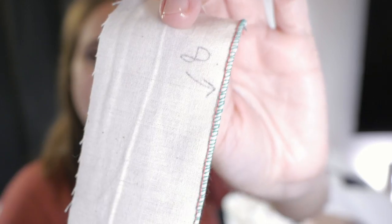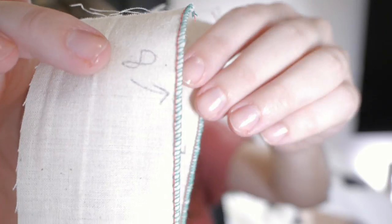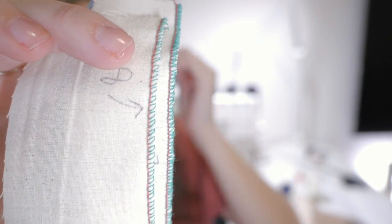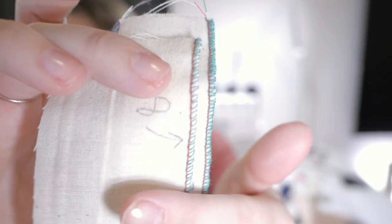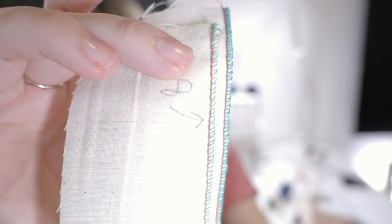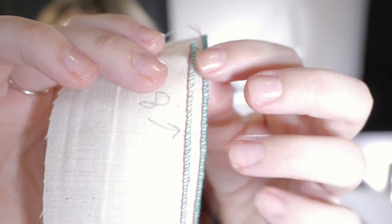There's also the picot stitch, which is similar to the rolled hem but has narrower stitches. If you're using something silky and super thin, you'll want to use this to keep the fluidity of the fabric and not make it stiff — because with the rolled hem the edge becomes a little stiff since there's lots of thread.